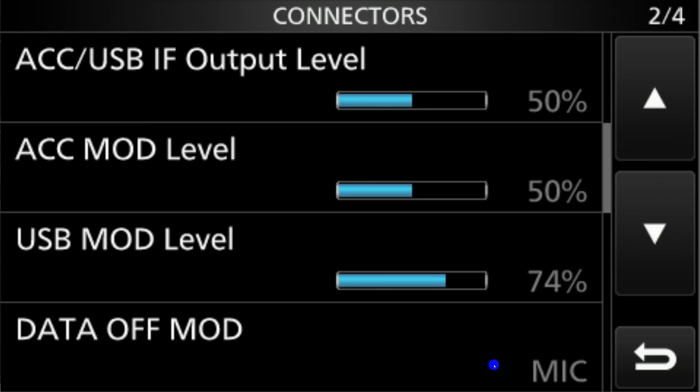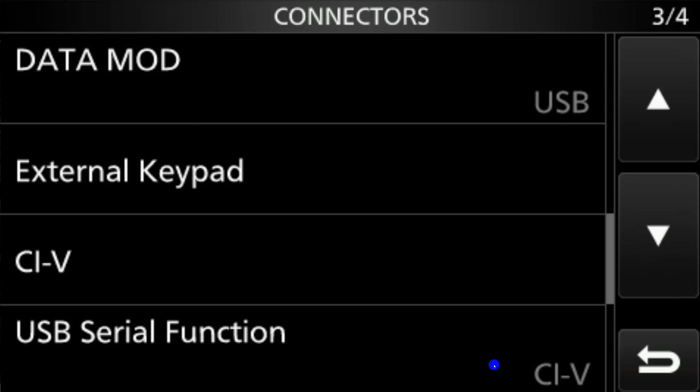The USB mod level sets the modulation input level of the USB. I found in my case I needed to turn that up a bit — I put mine to 74%. You can do that by selecting it and going up. The data off mod selects the connector to input the modulation signal when data mode is off — we want to use the microphone. Data mod selects the connector when data mode is on — we want to use the USB.